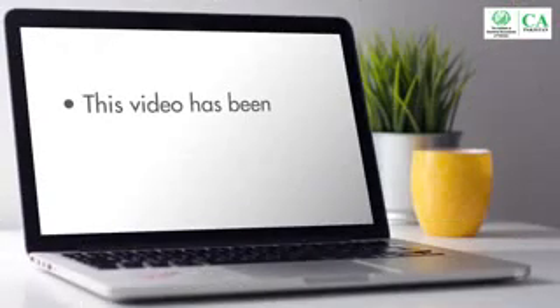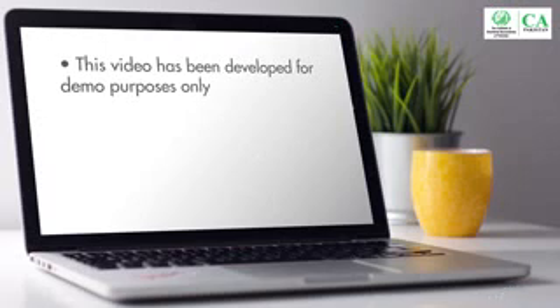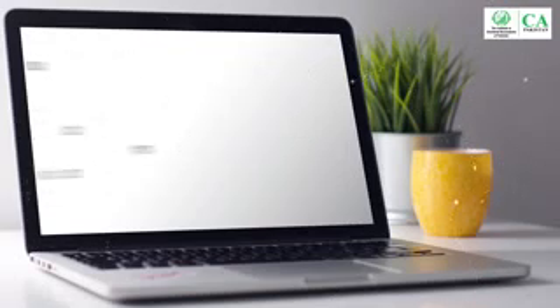This video has been developed for the guidance of students who would be appearing in those papers which will be assessed through the e-marking system. This video has been developed for demo purposes only; size and colors of various boxes and design of answer script may slightly differ from the actual answer script to be provided in the examination hall.